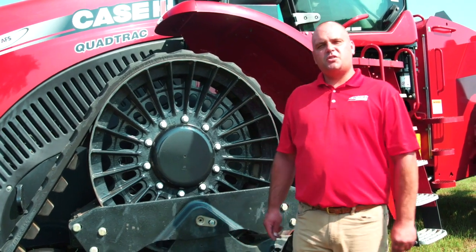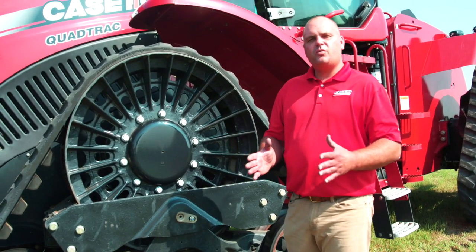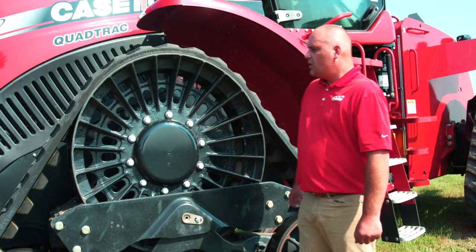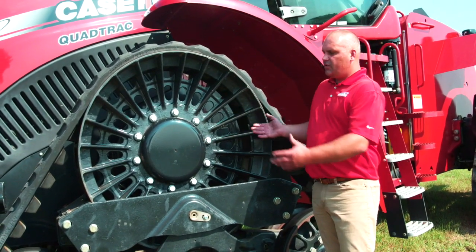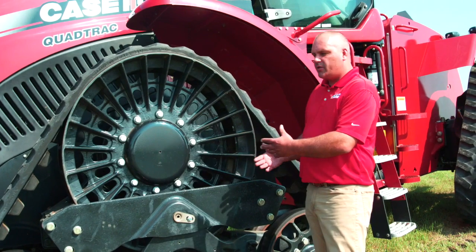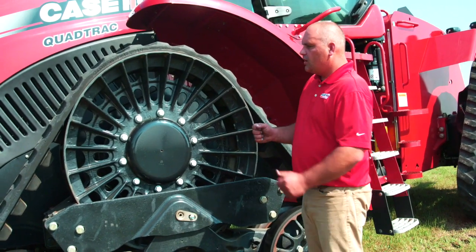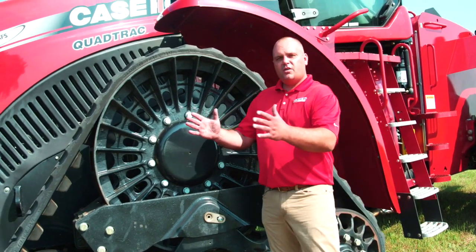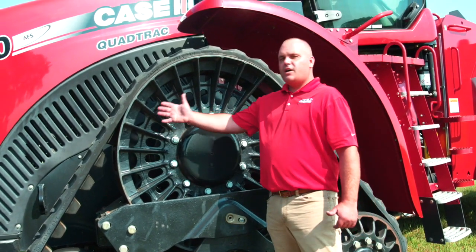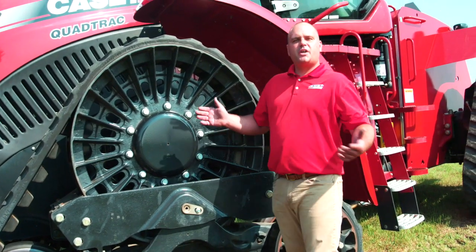We want to take a little time today to point out some of these differences — really what we were trying to get was full speed capability on a narrow track. Some of what we did when we launched the Road Track is we used a lot of the premise of our Quad Track tractors with regard to the undercarriage, its alignment process, and a lot of the principles that have made that tractor what it is. Because we had a narrower track with a narrower drive lug profile, we had to get more drive lugs engaged within the drive wheel, so what we came up with was a larger diameter drive wheel.